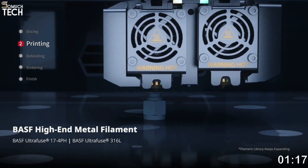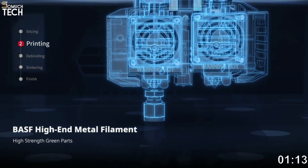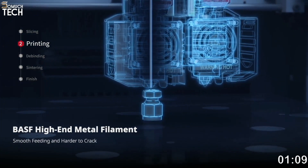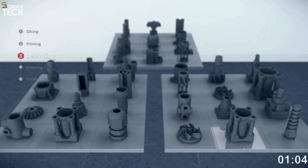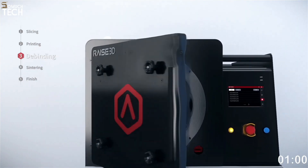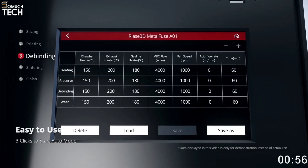According to RAISE 3D, they can provide a simplified process for manufacturing metal parts in-house. Their software automatically takes print shrinkage into account, ensuring a precise final size after de-binding and sintering. Key features of the Forge 1 printer include a dual extruder, an automated bed leveling system, a filament run-out sensor, and a HEPA filter infused with activated charcoal.